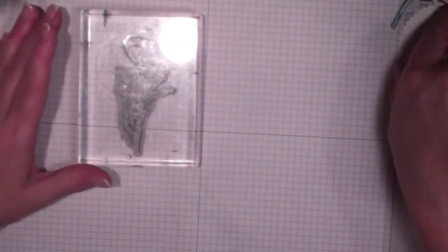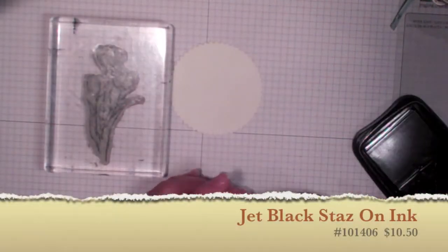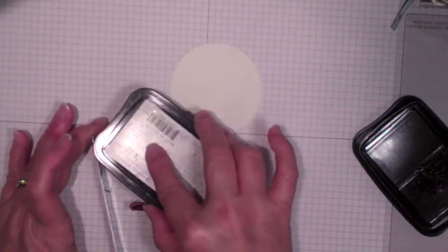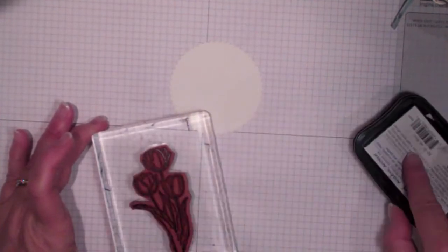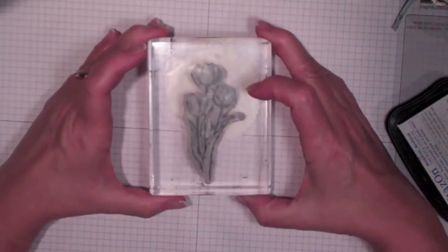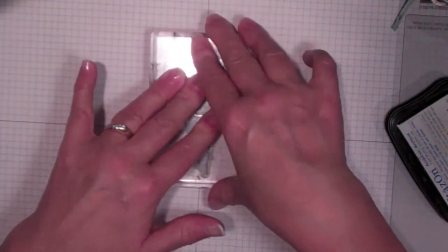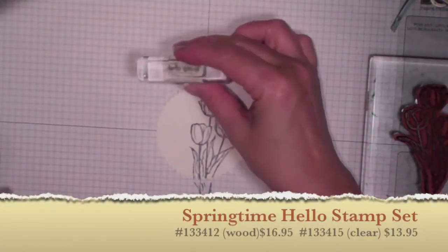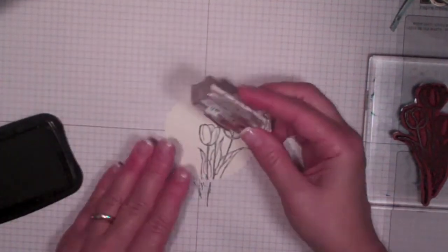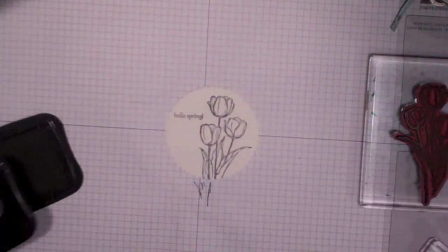Here are the tulips. I'm bringing back in my watercolor Starburst piece. I'm using StazOn ink, turning my stamp over and adding the ink. The reason I'm using StazOn is it has to be waterproof so that I can use watercolor aqua pens to color my image — otherwise it'll run with regular black ink. The words I want to use are Hello Spring, from the Springtime stamp set, and I'm using the same StazOn ink.